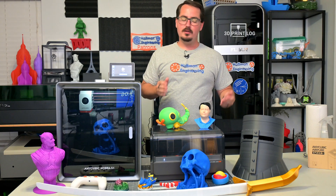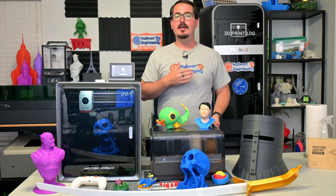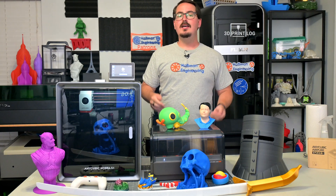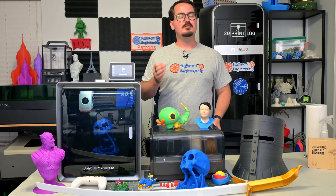I bought all three of these printers — the Cobra 3, the Cobra S1, and the Cobra 3 Max — with my own money. You can check out my reviews and first impressions of all of those printers here. As you'll see in those videos, I had a great experience with all three and gave some strong recommendations.